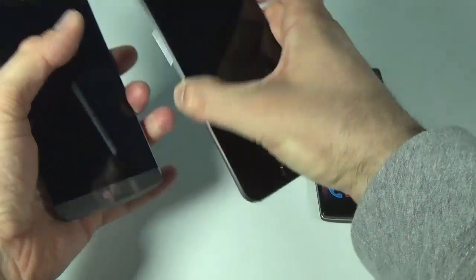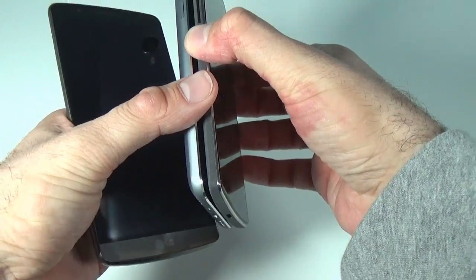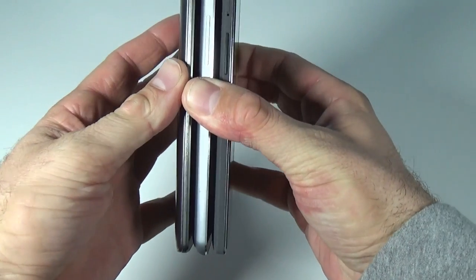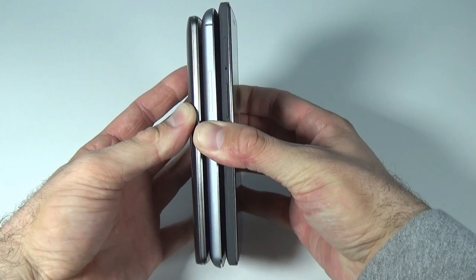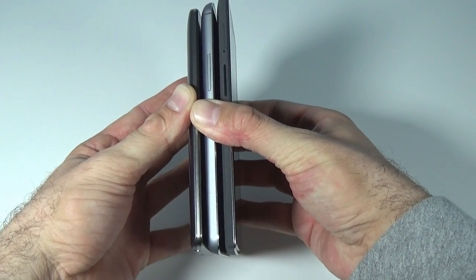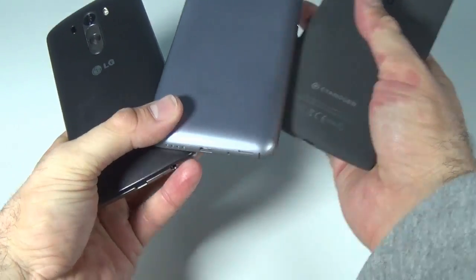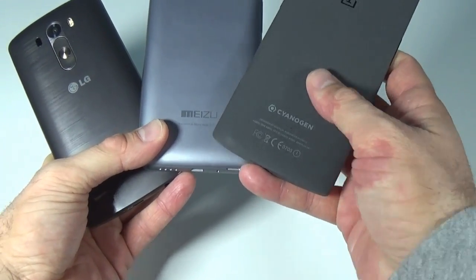Size-wise, the OnePlus One is the tallest out of the three, and the LG is the smallest. The OnePlus One is also the thinnest, and the thickest is the Meizu.